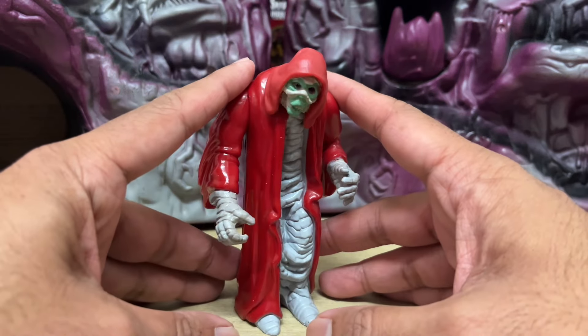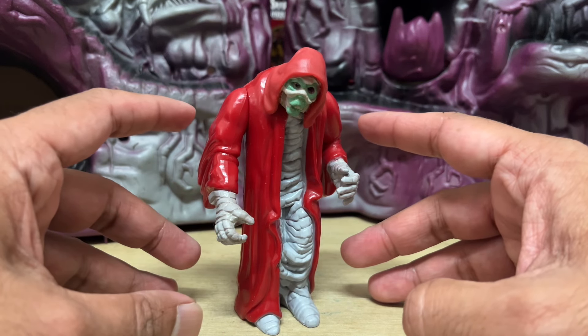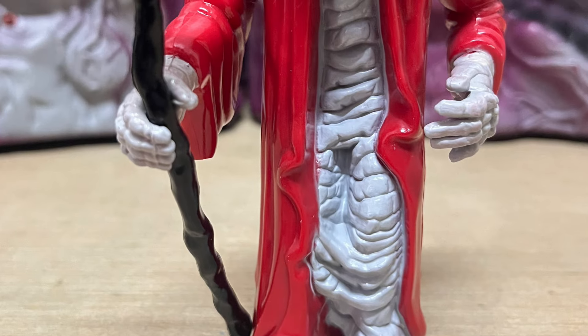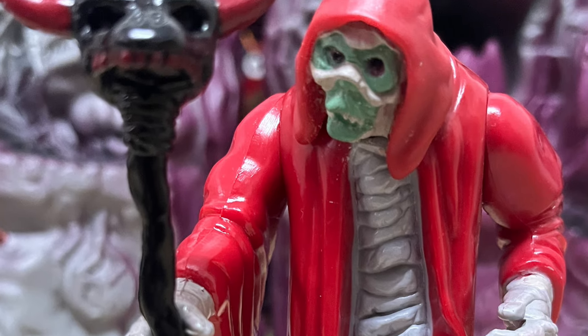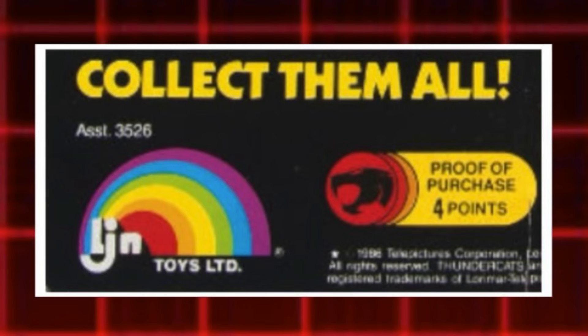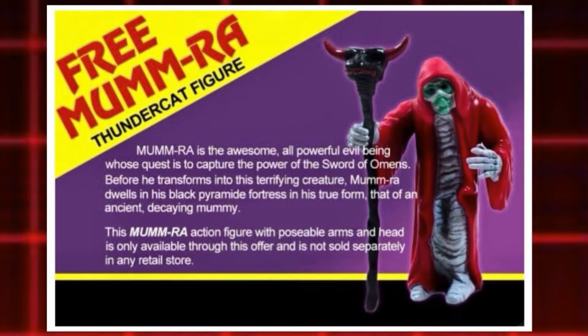This is Mumm-Ra in his depowered, non-monstrous form, but possibly no less deadly here. This version of Mumm-Ra is a bit special as it was never released on its own individual card. One of the only ways you could get it back then was as a mail-away exclusive, so kids had to collect all of the proof-of-purchase tokens on the back of the card bags for the series 2 figures, mail them in together with a payment for postage, and they would eventually receive Mumm-Ra in the mail.